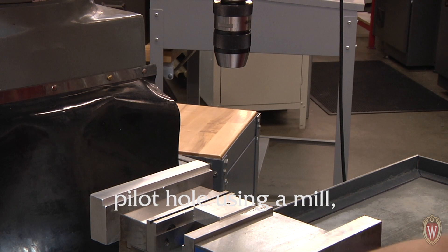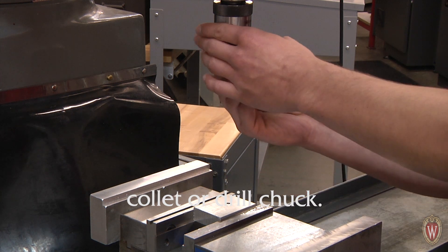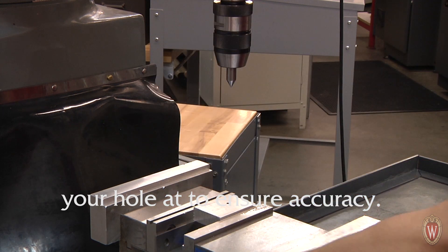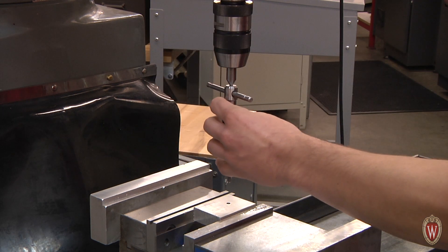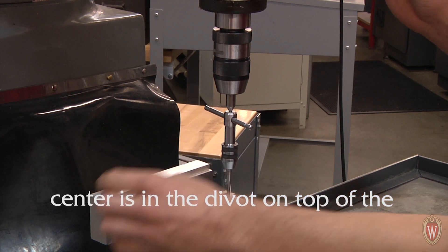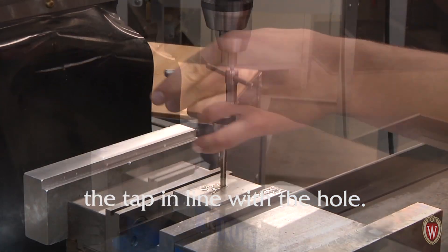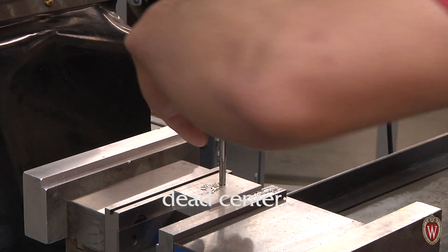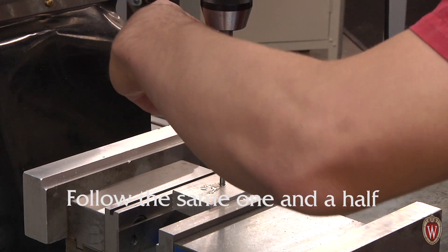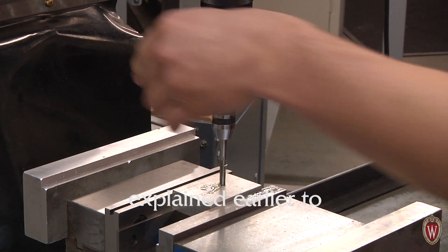After you have drilled the proper pilot hole using a mill, place a dead center in either a collet or drill chuck. Make sure that you are at the same x and y coordinate that you drilled your hole at to ensure accuracy. Place the tip of the tap in the hole. Lower the spindle so that the dead center is in the divot on top of the tap handle, and oil the tap. This keeps the tap in line with the hole. Do not apply pressure with the dead center — just use it to keep the tap aligned with the hole. Follow the same one and a half clockwise, one half counterclockwise convention to cut the threads.